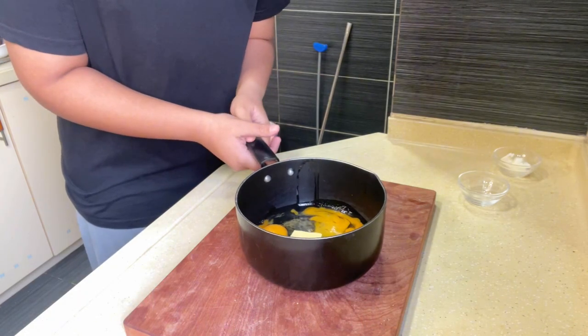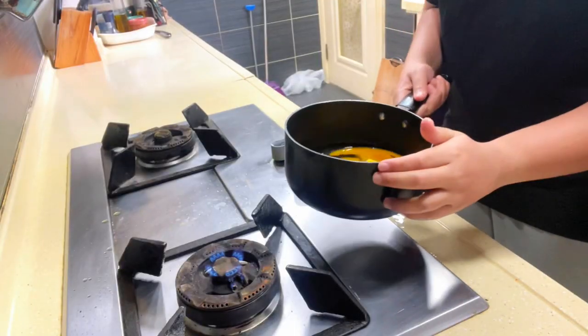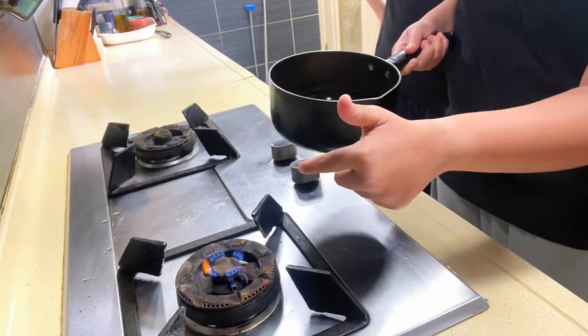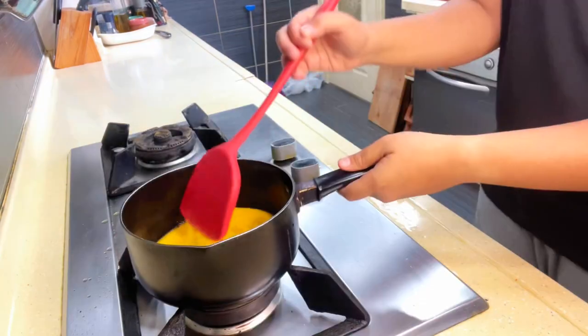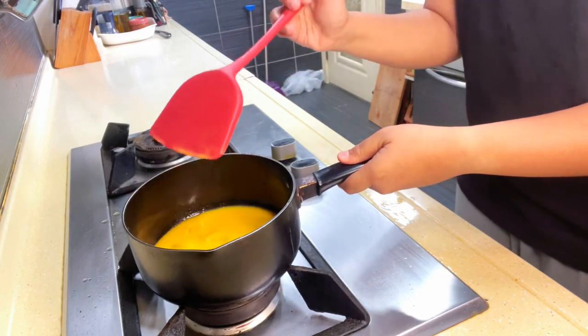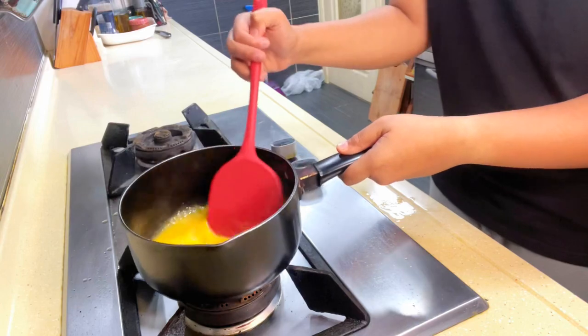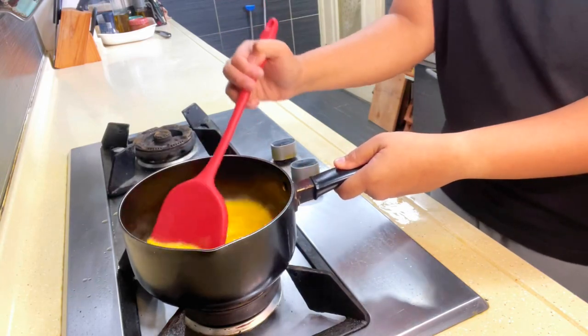Now we get on the stove and do the rest of the cooking. Because we want it to be light and fluffy, we're going to put it on very low heat so it can cook slowly. You can see the butter is still in a chunk, but that's exactly what we want — we want it to be evenly spread out all over the entire mixture. Just gently scramble and let the butter melt throughout.